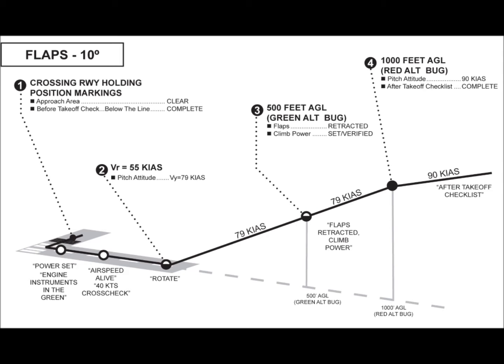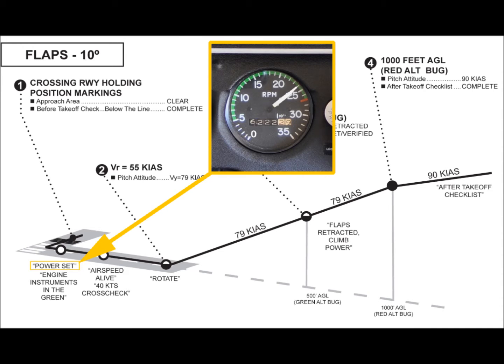In general, the runway centerline should remain between the two main landing gear at all times. As full power is applied, the pilot should verify that the engine is producing the proper static RPM by verifying the indicated RPM is between 2330 and 2430. This assumes sea level conditions at ISA.